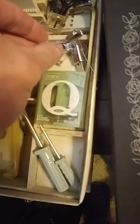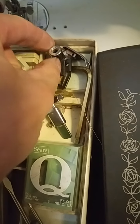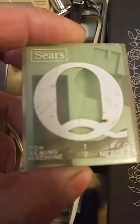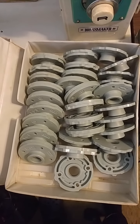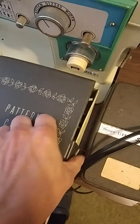It looks like there's another foot, some other type of foot, and another type of foot. I don't know what that other piece is — maybe it's a guide or something. But this machine has cams too, so this is interesting. There are cams for this — it's a cam machine. I didn't know that, and now I know.